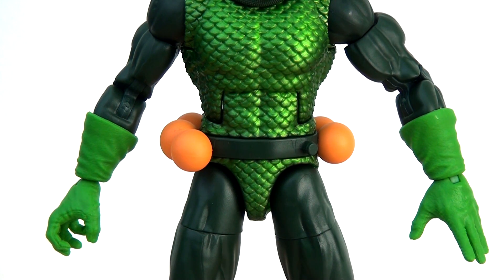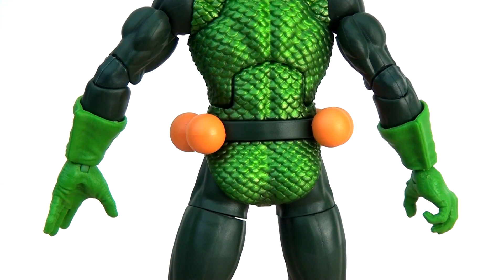Looking at the body, they've reused several parts seen on other Marvel Legends figures across the years, which is absolutely fine. I really like the scale mail they've gone for, and the arms, gloves and gauntlets all feel perfectly appropriate. What's really impressive is the scale mail has a metallic sheen to the colouring which catches the light beautifully and adds a lot more depth and texture. There's also a black wash running through it which gives it a lot more depth and makes it look realistic.